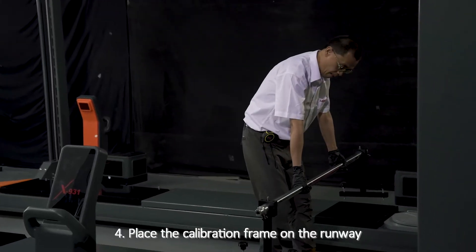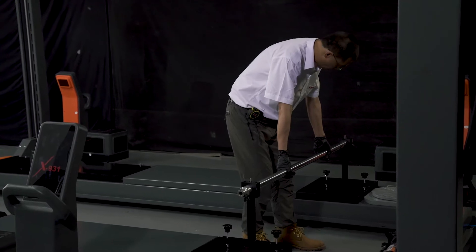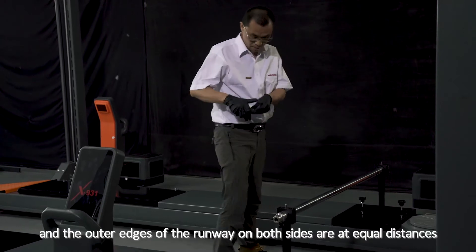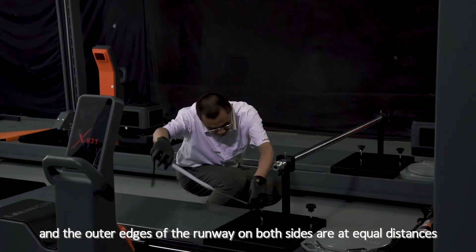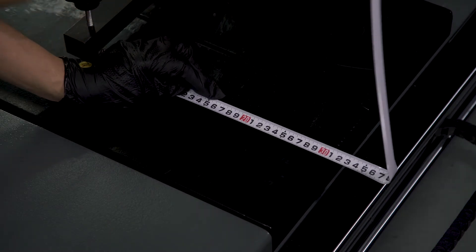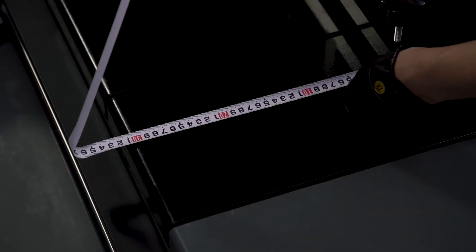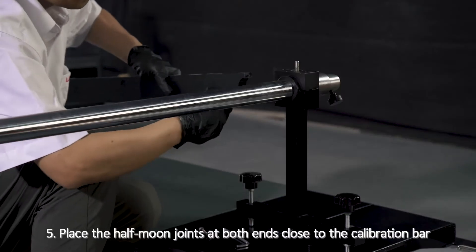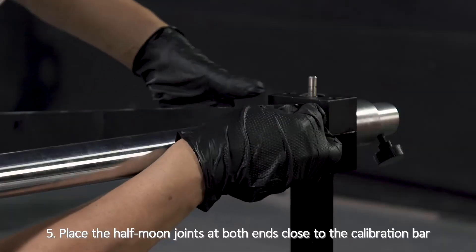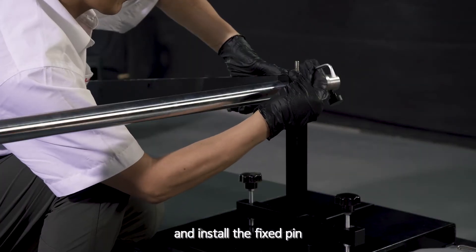Step 4: Place the calibration frame on the runway, just behind the corner plate. Make sure the margins between the bases and the outer edges of the runway on both sides are at equal distances. Step 5: Place the half-moon joint at both ends close to the calibration bar, tighten the screws to fix it with the half-moon cover, and install the fixed pin.